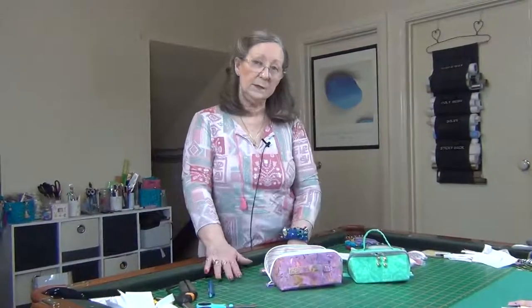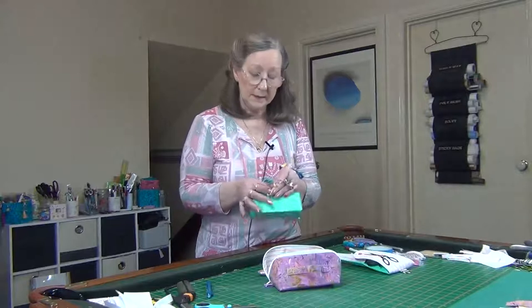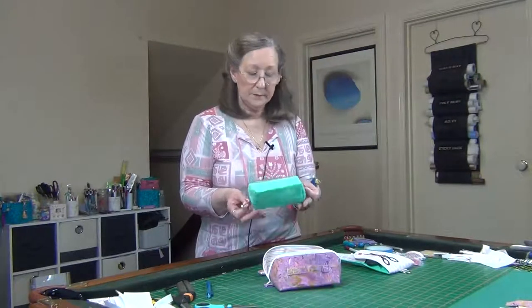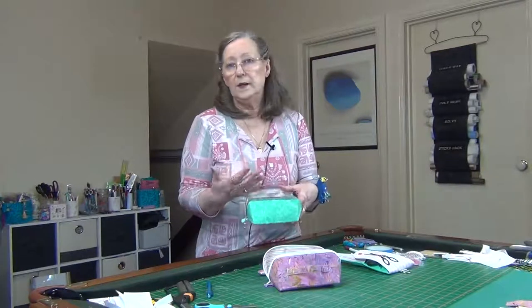Hi everyone, Geraldine with you again. This is a cute little project that we've just finished in the studio. It's a little bag — put some jingle bells on, makes a great gift bag for friends, girlfriends, family, and you can put anything in here.